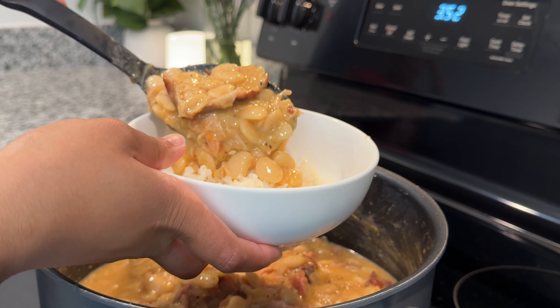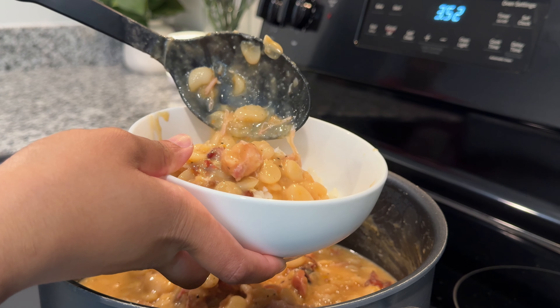We're making lima beans and I'll be honest, this one is a labor of love, so let's get into it.